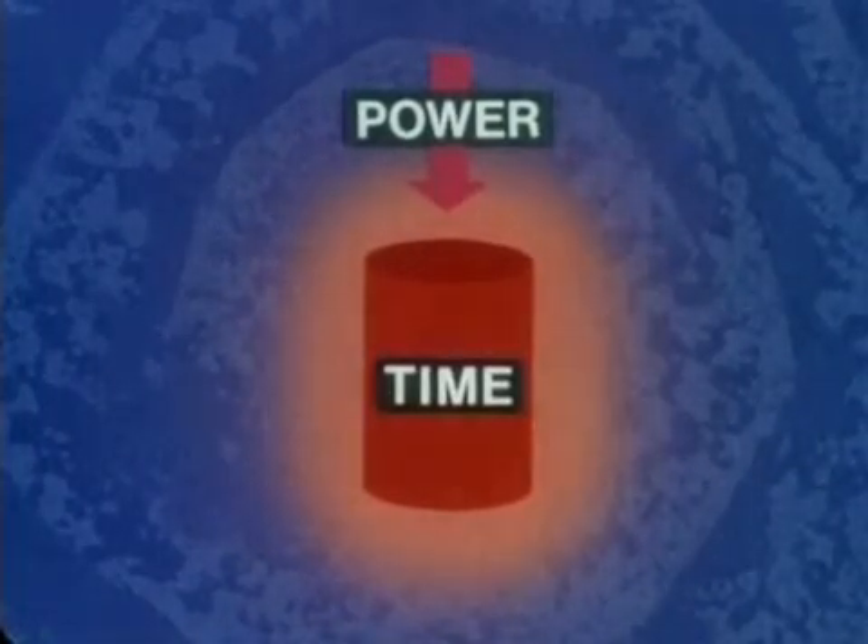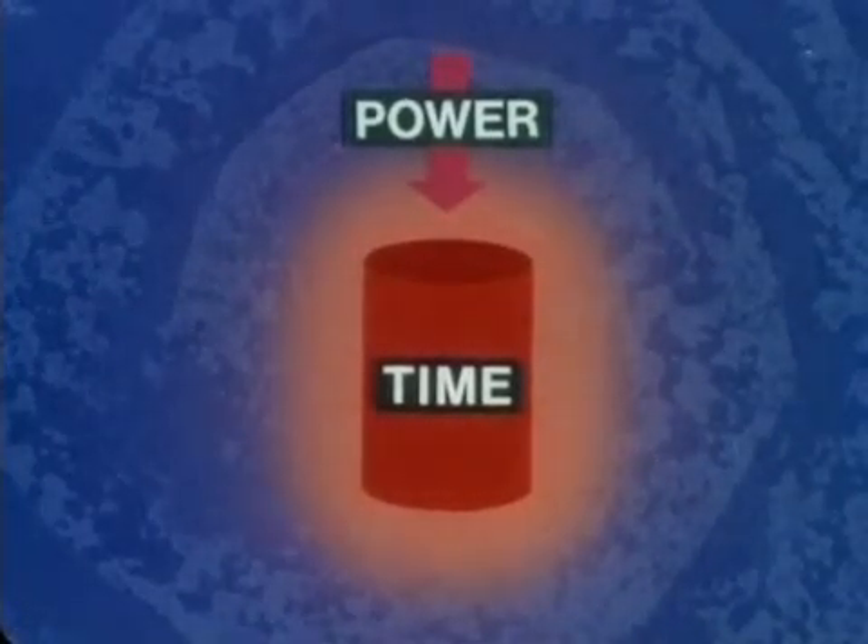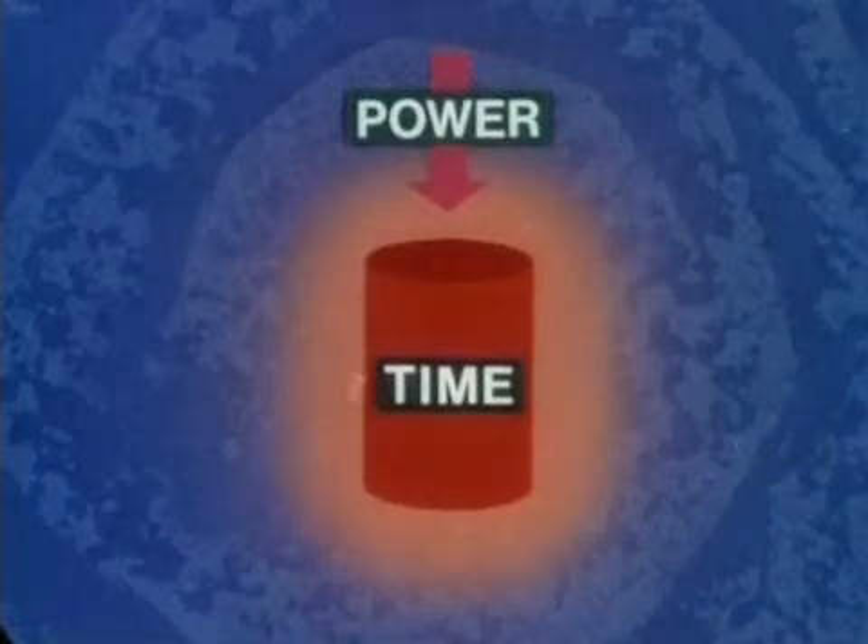Next, time. The longer the current is applied, the more heat in the stalk. So that's two of the three factors: more power, more heat; more time, more heat.